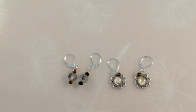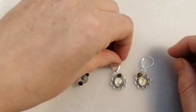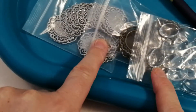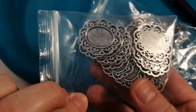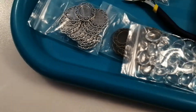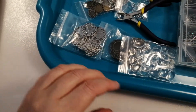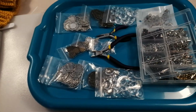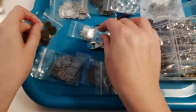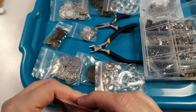Hi guys and welcome back to my channel. I'm here today to share with you a project for BB Craft. You might have seen my recent haul where I got all of these settings and cabochons — let me zoom out so you can see them. I got loads of these gorgeous little settings and glass cabochons that go on top.